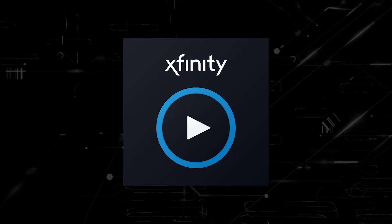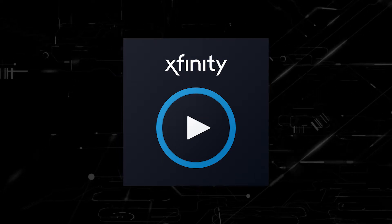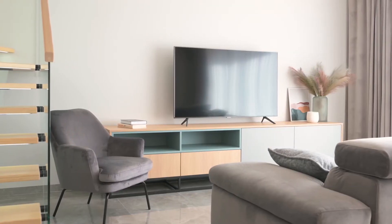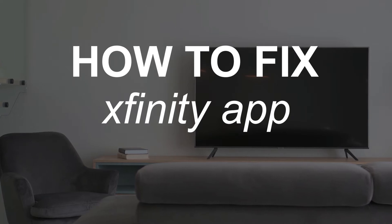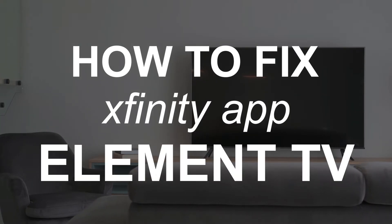Nothing can be more frustrating when you sit down to watch one of your favorite programs on your Xfinity Stream app and you run into issues streaming it. In today's tech video, I'm going to show you how to fix the Xfinity Stream app if it isn't working on your Element Smart TV.